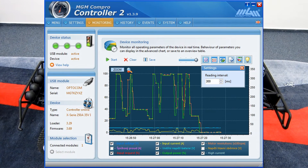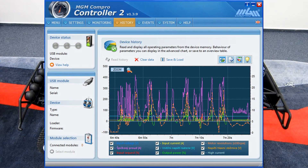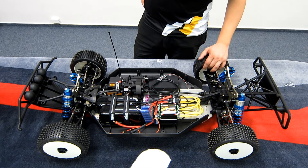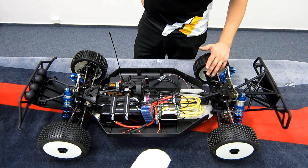You can read out the data after the run, you can analyze the data in the graphs, and you can use it to tune the settings of your Losi 5T to its best. Of course you can use it also for the online firmware update of the controller.